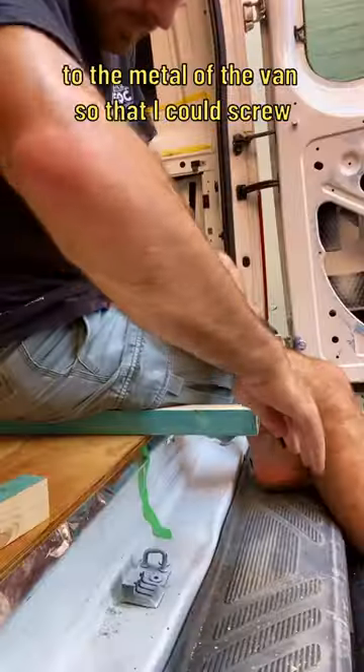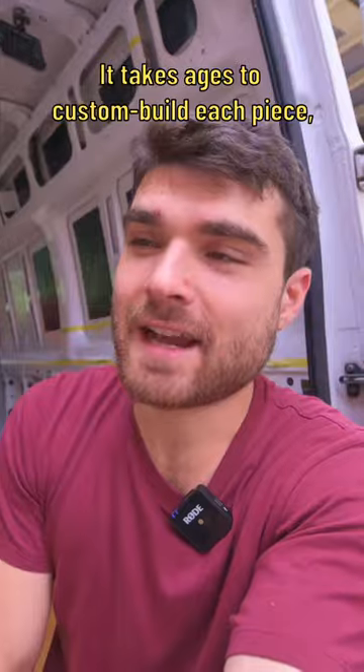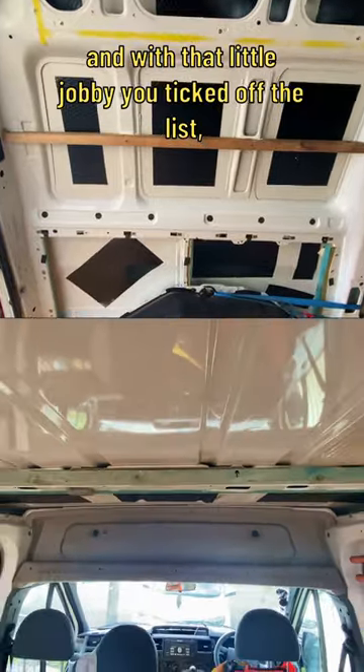Then I decided to glue some wood to the metal of the van so that I could screw into the wood instead of the metal panels. It takes ages to custom build each piece, but I hustled and got it done, so it's got a pretty tight fit. And with that little job ticked off the list,